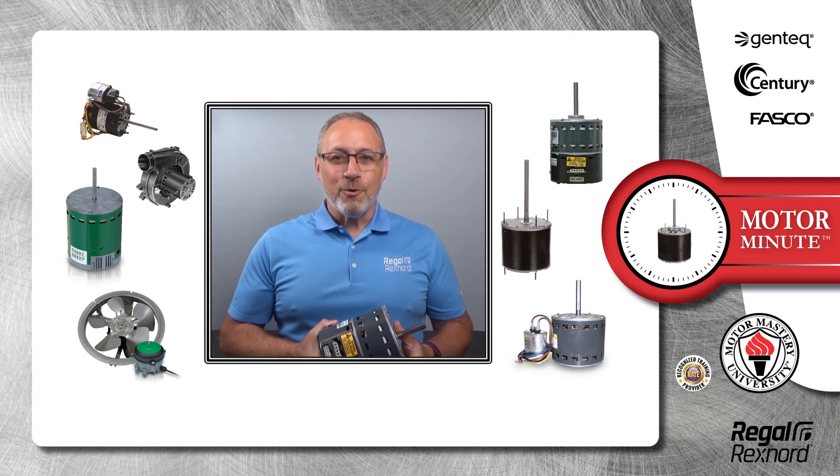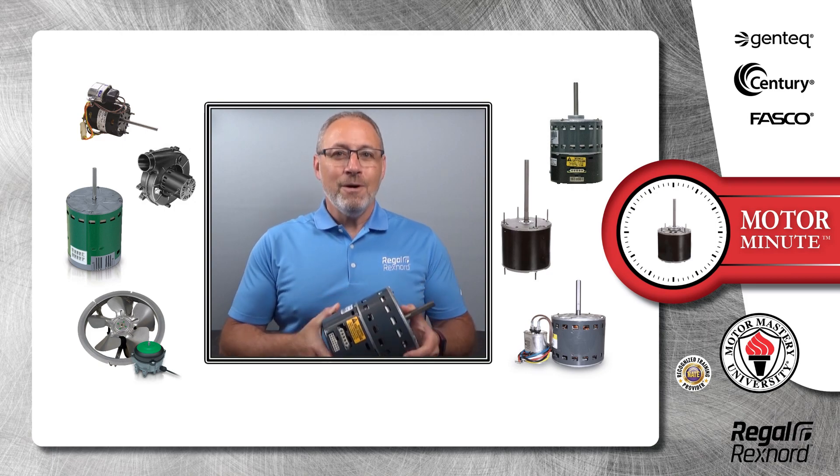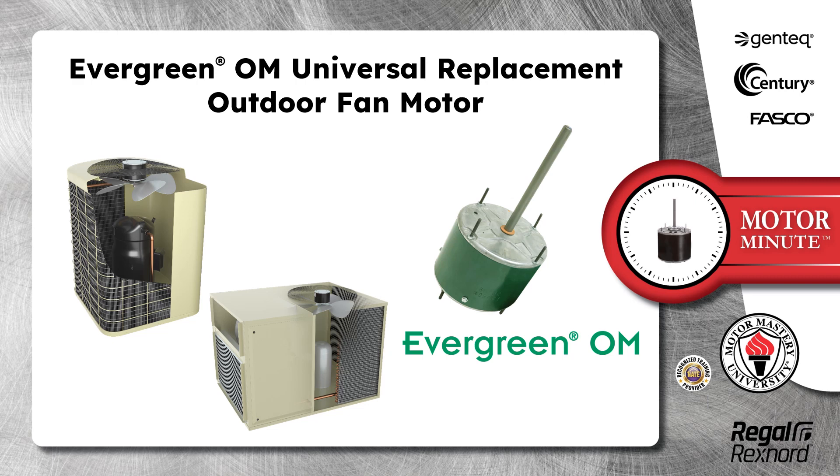Hi, Chris from Regal Rekshnord here with your Motor Minute Tech Tip, helping you become a motor pro one minute at a time. In this segment of Motor Minute, we will talk about the Evergreen OM Universal Replacement Outdoor Fan Motor.